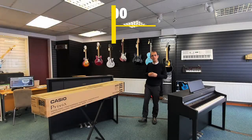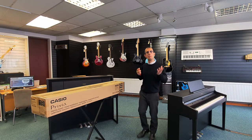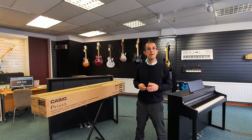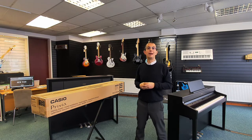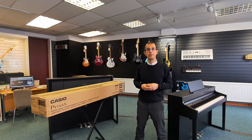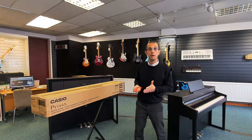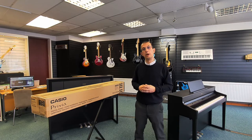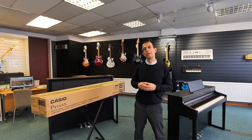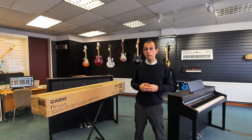Hello everybody, my name is Barry and I'm here at Rivers Music. Today I want to bring you an unboxing. This is the brand new Casio Privia PXS 1100 Portable Digital Piano. It's a replacement model for the PXS 1000, and after this video, if you like it, do check the other video coming very shortly where I'll give you a run-through, let you know my thoughts, and a quick demo. So without further ado, let's open it up.